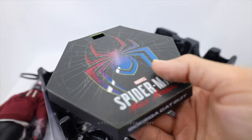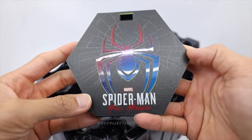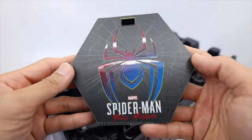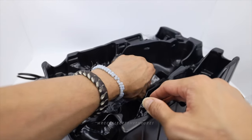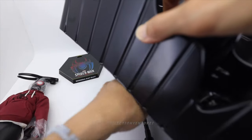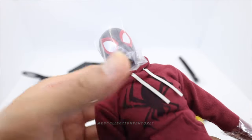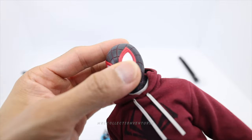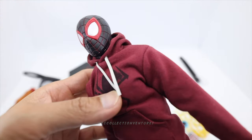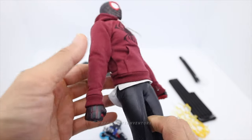This is the standard hexagon base with a really nice print of the Miles Morales Spider-Man logo — great color. And of course the dynamic pole holder. Let me remove this and here's the figure! Let's remove those plastics starting from the head. All plastics removed — wow, that looks really cool. He has a long back shirt and a hoodie. That's a ton of accessories.